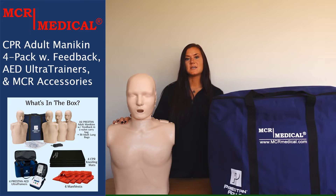These mannequins come with a three-year factory warranty against defects and workmanship, which is taken care of here at MCR Medical. Each mannequin requires two AA batteries, which are not included.